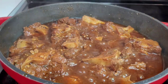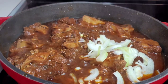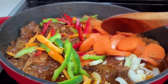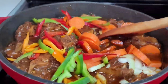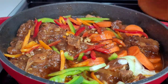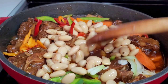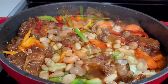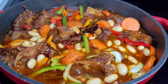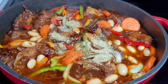Now we'll move on to the next step. We'll add the other half of our onions, our bell peppers and carrots, and also add our butter beans. Next, we'll add some more brown sauce — I felt like this needed a bit more color to it, so I'm adding a bit more of that brown sauce.